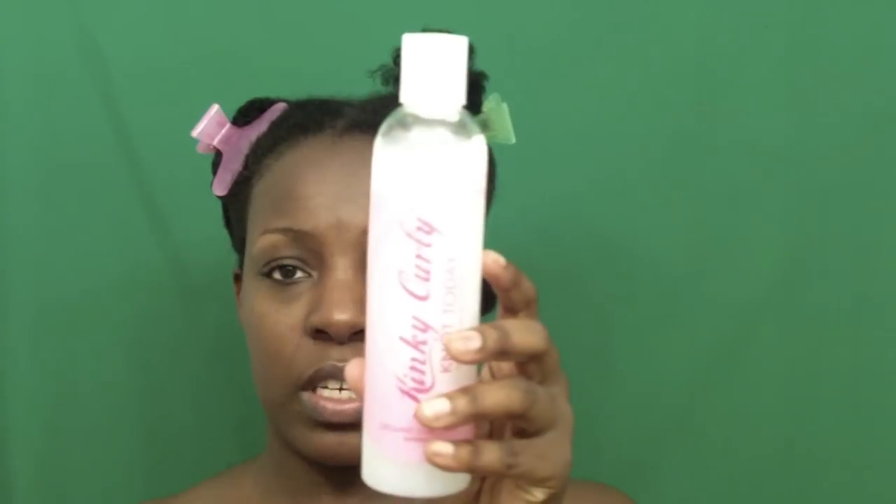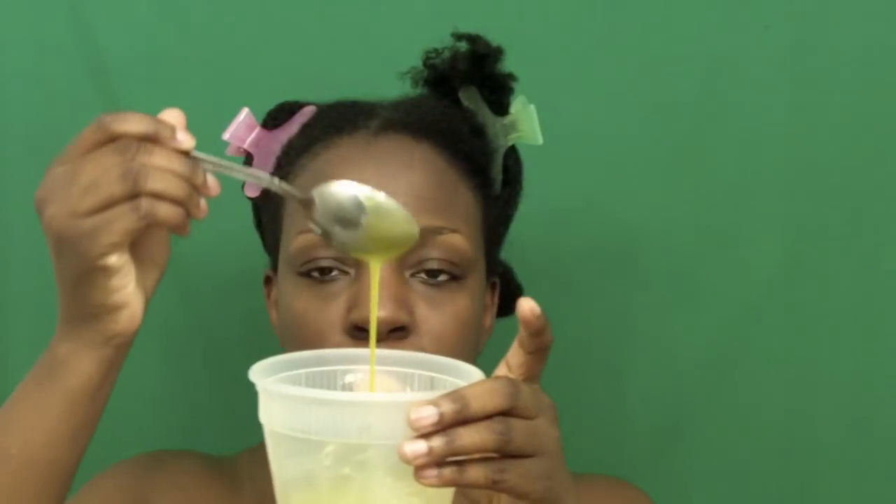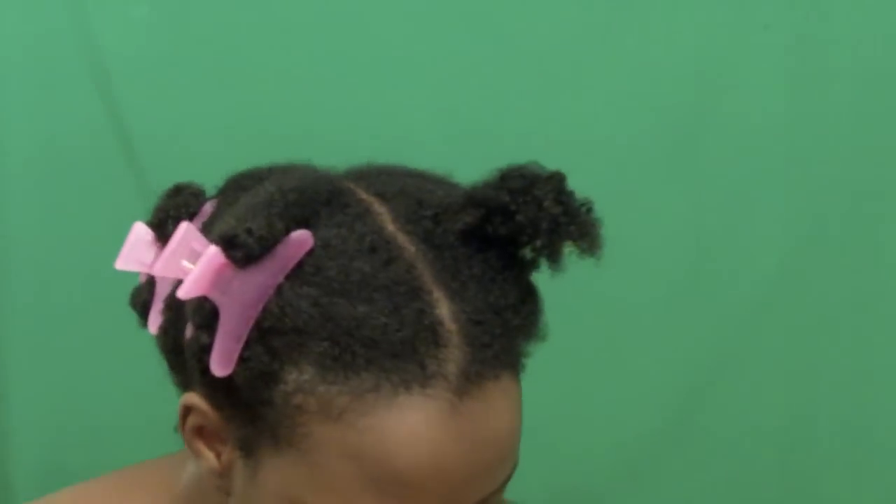I'm only going to be using three things: my Kinky Curly Not Today leave-in conditioner, a little bit of shea butter melted with about a tablespoon of olive oil just to give it a runny consistency, and obviously the gel. Hopefully this will work on my hair.